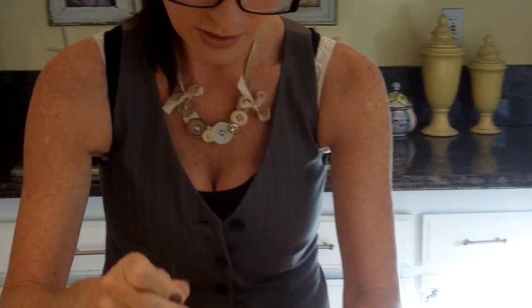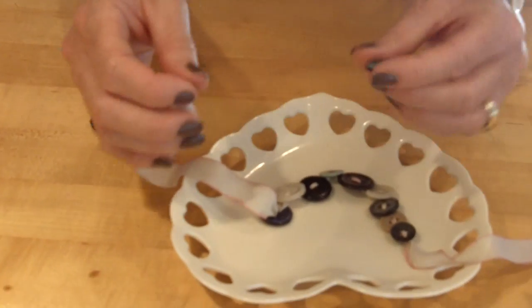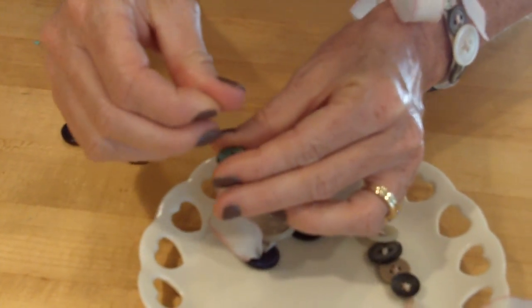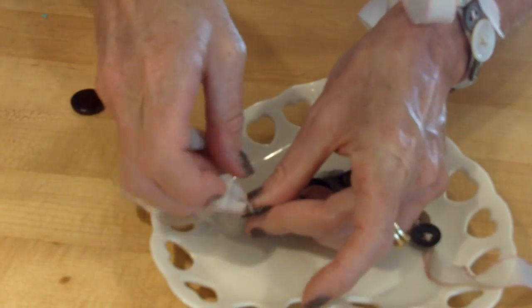I'm going to stop right here and do the rest of them, then I'll be right back. Okay, I'm back. I just finished up — I did all the buttons except for one. This really took about three minutes, but I didn't want you to have to sit there and watch me. Just as a reminder: whenever you're putting the needle through, you go from the back, starting from underneath, and then you do diagonal on the top and pull it through.